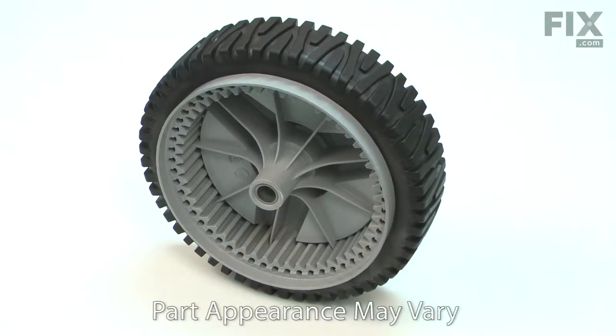There are two drive wheels on your lawnmower. The drive wheels are driven by the mower's axle and drive gears. The drive wheel is made up of a hard plastic wheel with a metal axle sleeve and a soft plastic tire.